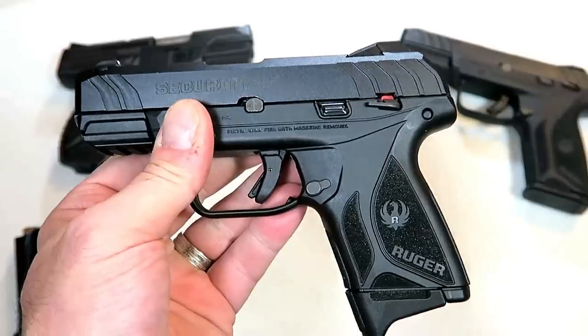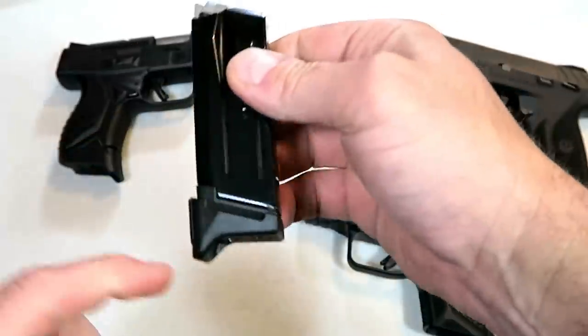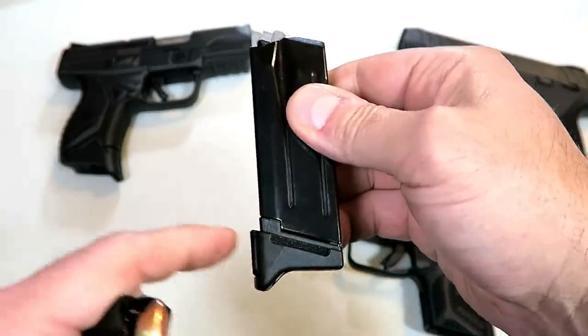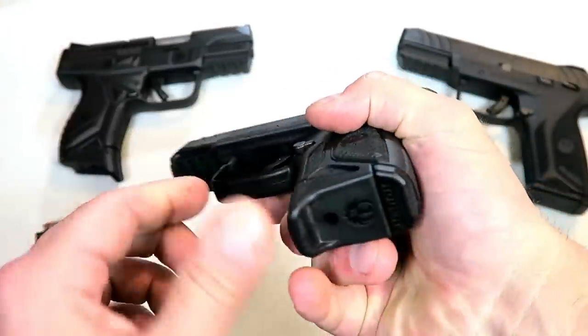That barrel length is identical to the Glock 26. It comes with two 10-round magazines, both with flat base plates. They also include a finger extension in the box, and I added that on because I do like the three-finger contact it offers. It does not change the capacity at all — it's not a plus-two or plus-one or anything like that.